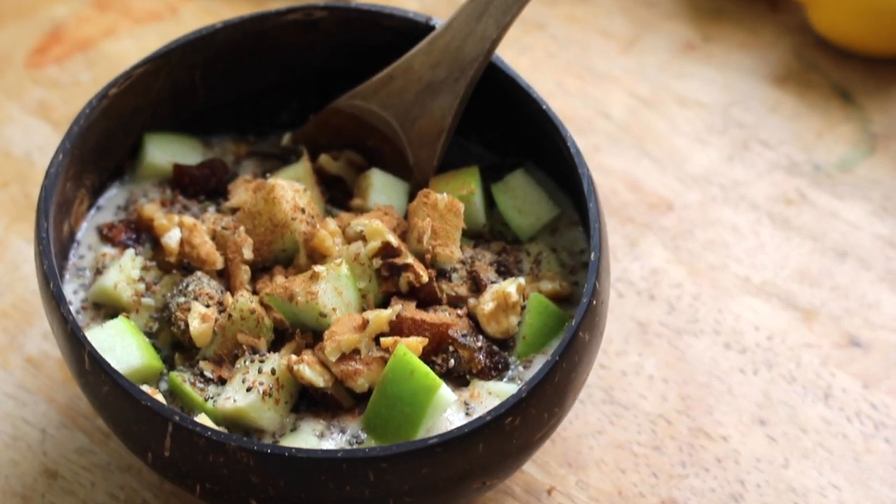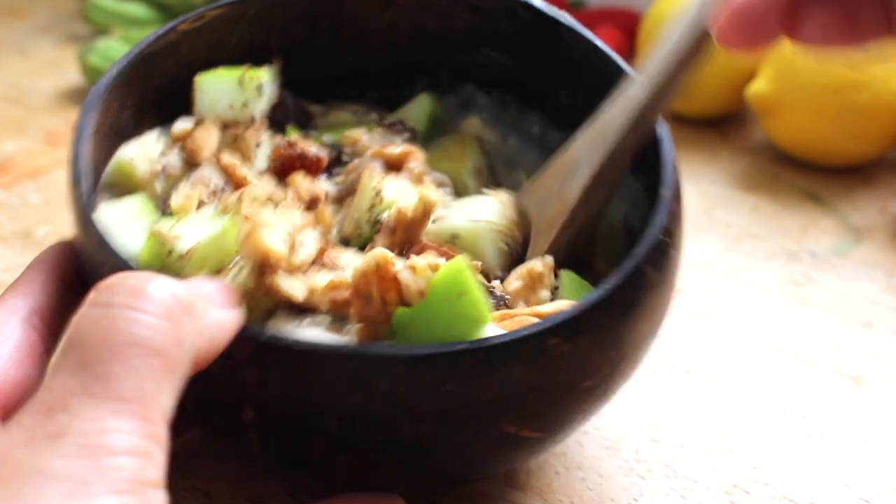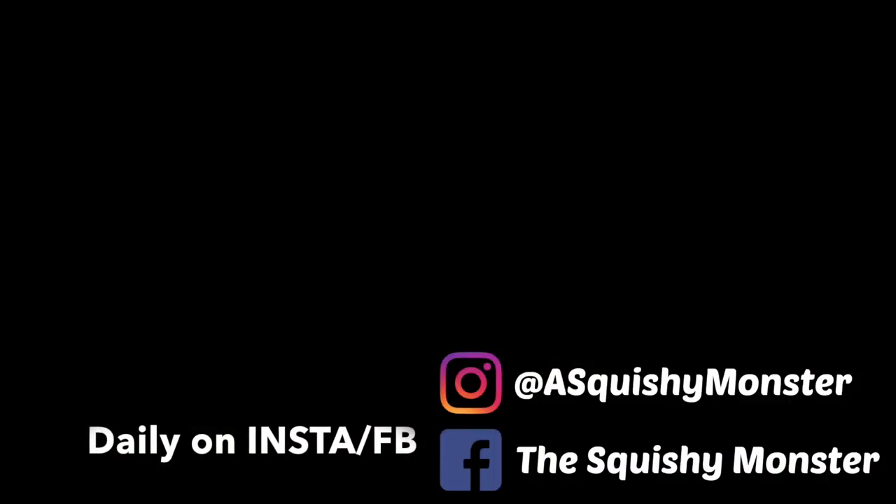I hope you enjoyed my video. Please give it a thumbs up and subscribe if you aren't already, and I'll see you next week with a new video.